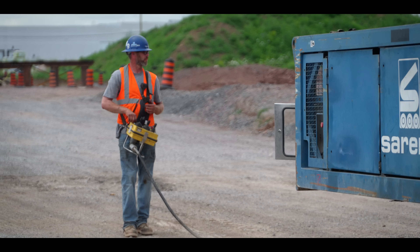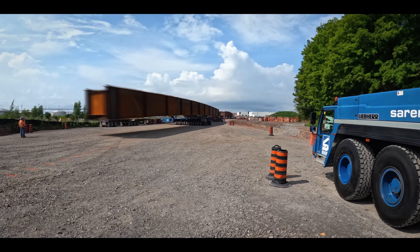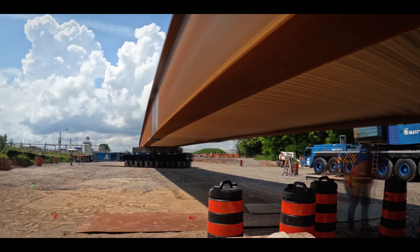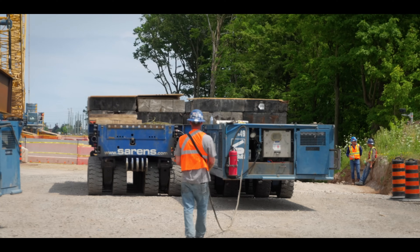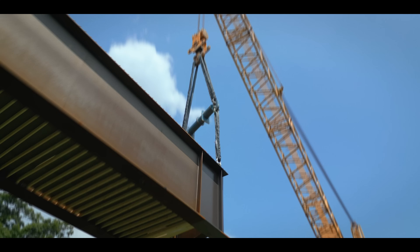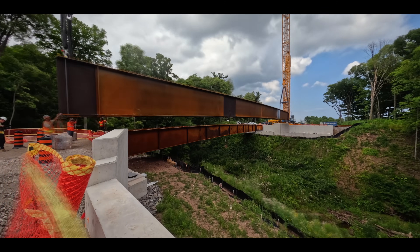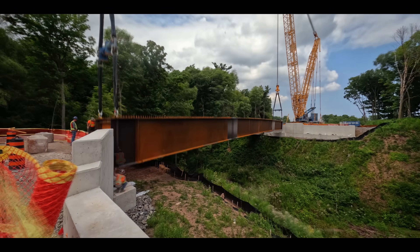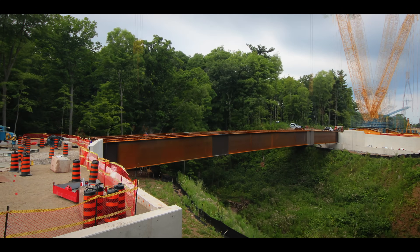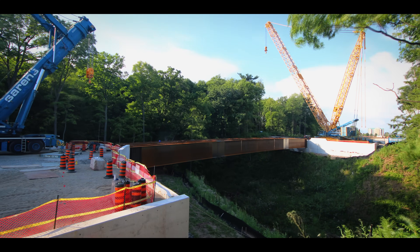The next day, the crew prepares to launch the second set. With the second set in place and the plan being executed to perfection, the crew is now halfway done.